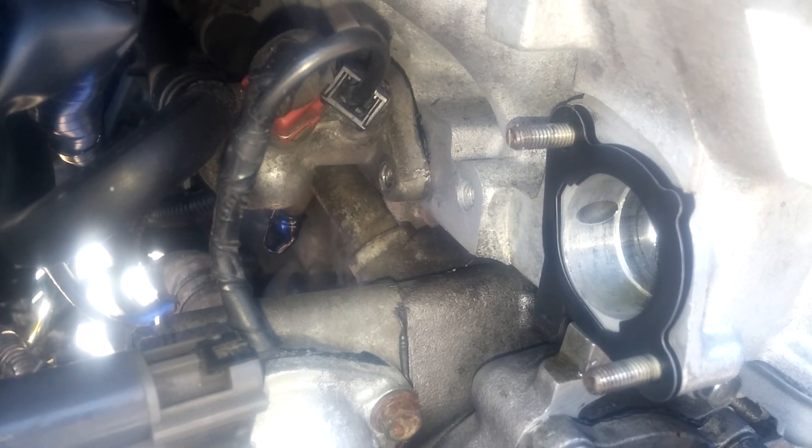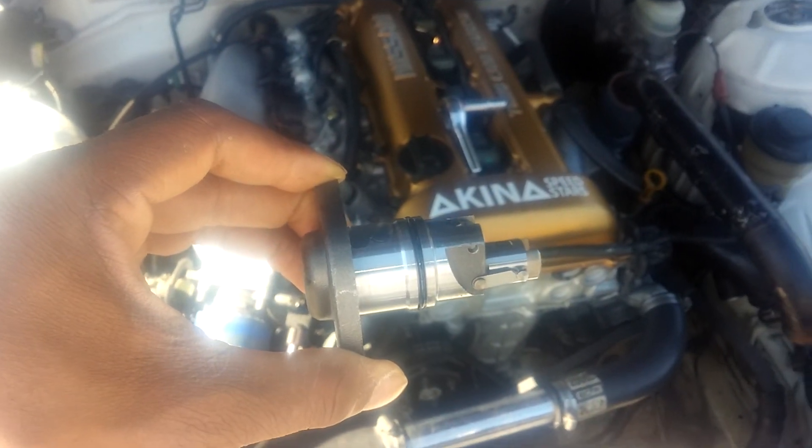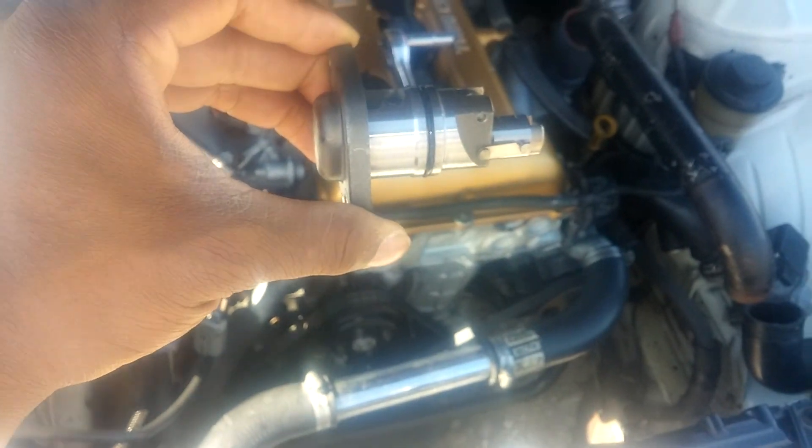I'm going to flip the tensioner back on and show you how to do that. You can't just stick it in the same way it came out because it's going to be too long.